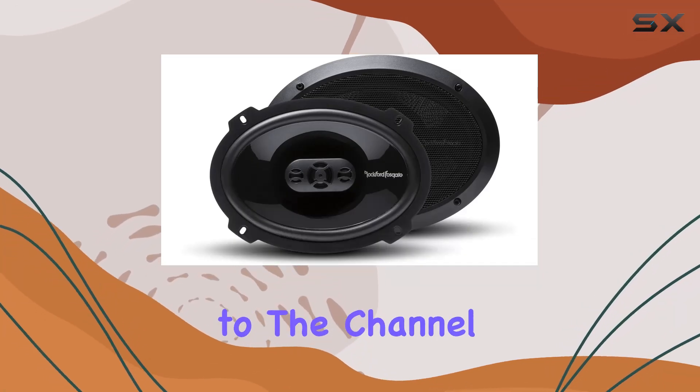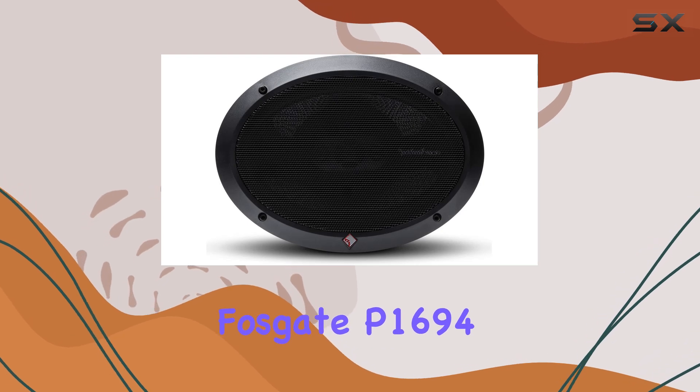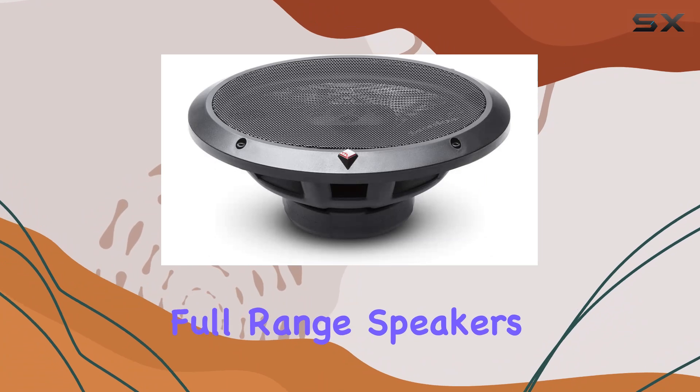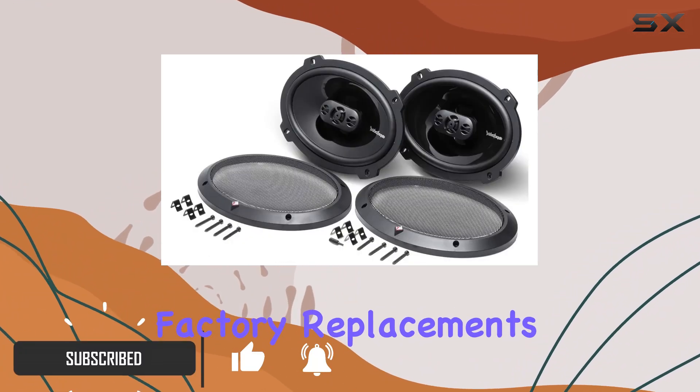Hey everyone, welcome back to the channel. Today, we're diving into the Rockford Fosgate P1694 Punch 6x9 inches 4-way coaxial full-range speakers. These speakers are not just your average factory replacements.